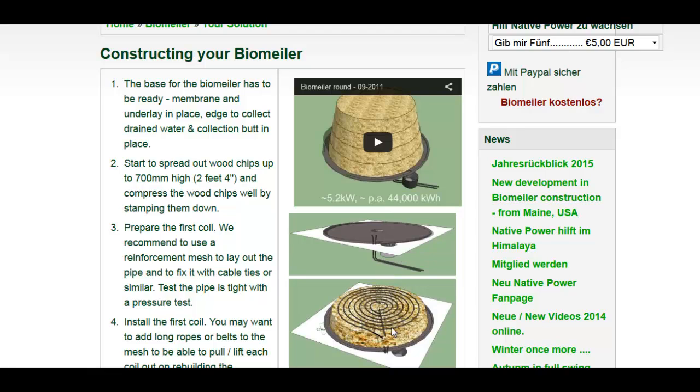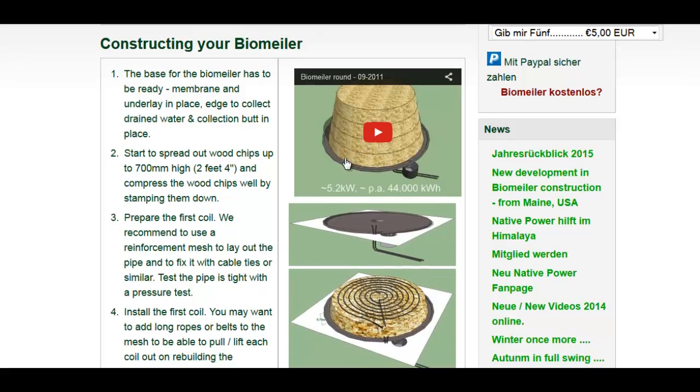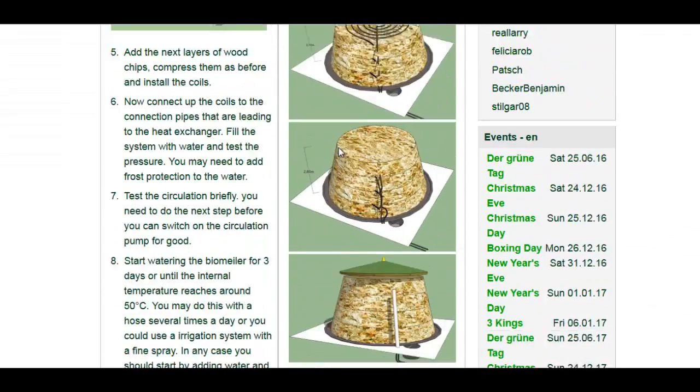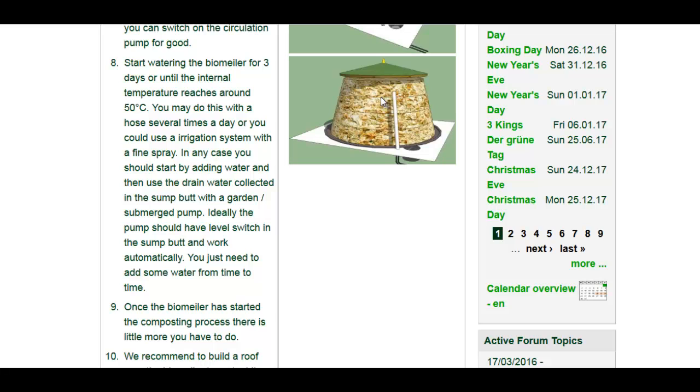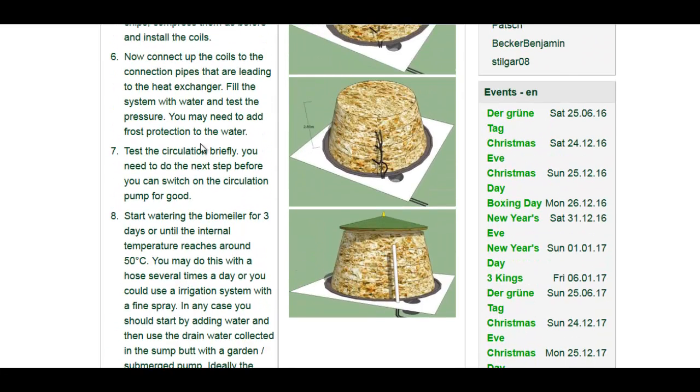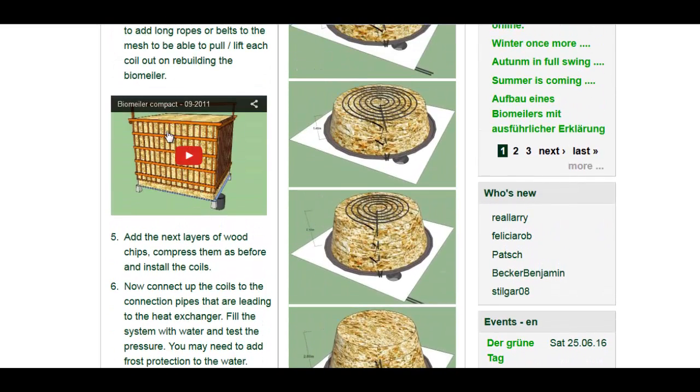Then it's layered: compost, layer of coils, layer of compost, layer of coils, all the way up. You just water it until the internal temperature reaches about 50 degrees Celsius, and then you just let it go. They recommend having a roof on it to prevent washout from heavy rain. It's a pretty good system. They go over a lot of details and it looks like they have a compact version and a square system. I've also seen similar systems using IBC containers.